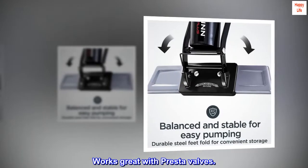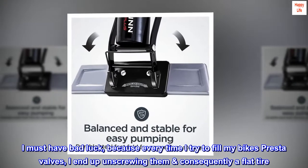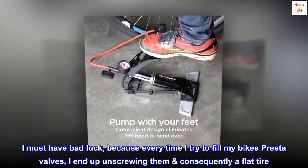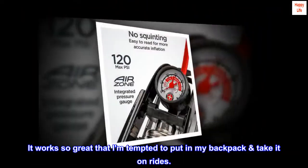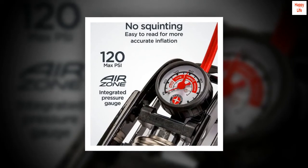Works great with Presta valves. I must have bad luck, because every time I try to fill my bike's Presta valves, I end up unscrewing them and consequently getting a flat tire. I had no problems with this. It works so great that I am tempted to put it in my backpack and take it on rides. Highly recommended.